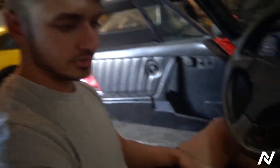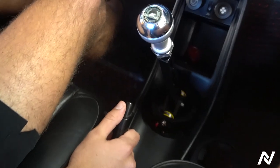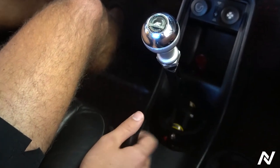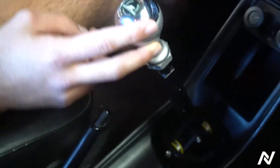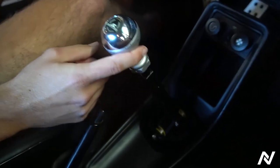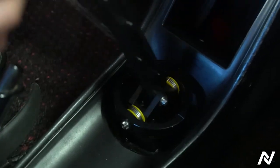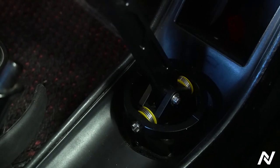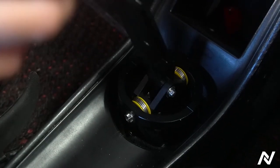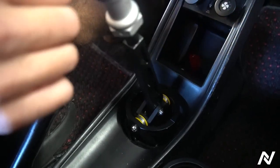So after we showed you the stock shifter, now we want to see how our shifter compares to it. You can see it centers automatically. This is a 930 with a 915 transmission in it. This is the softer screen option — the two millimeter on each side, so the dual two millimeter screen, self-centering. It's nice and responsive. If you like more of a softer, classic feel instead of a stiffer feel, then that's it.